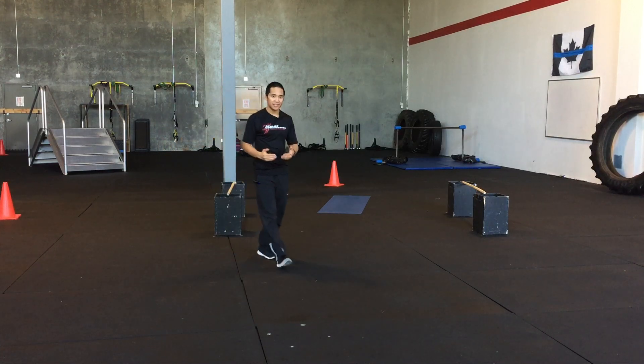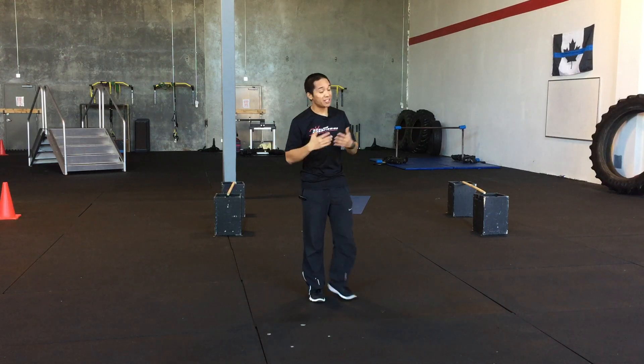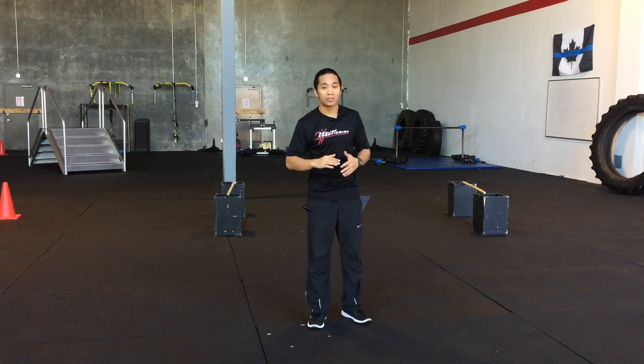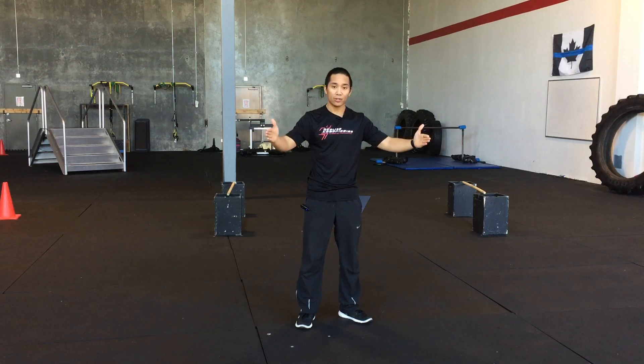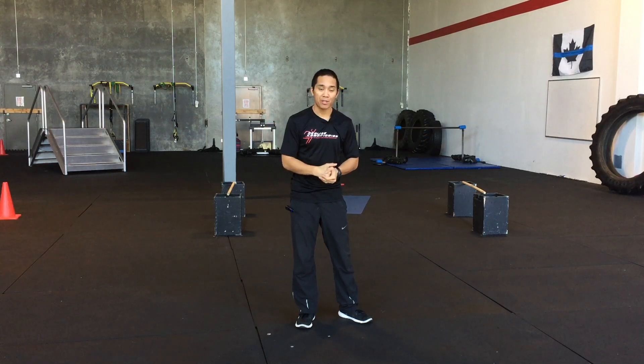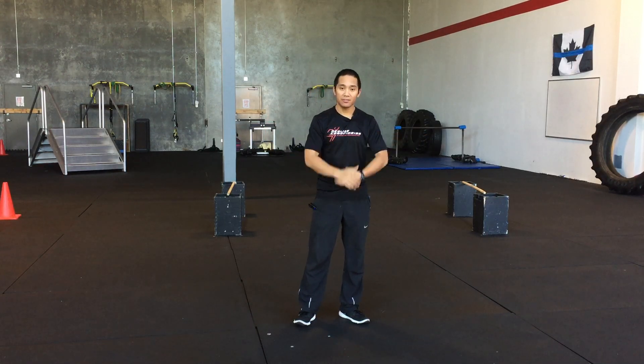Give that a try next time you're practicing the hurdles. You can practice these hurdles anywhere — you do not need the obstacle course itself. All you need are four cones that are 18 inches high, two sticks to put over the top, and place the hurdles 10 feet apart. If you have any questions, please leave a comment below.